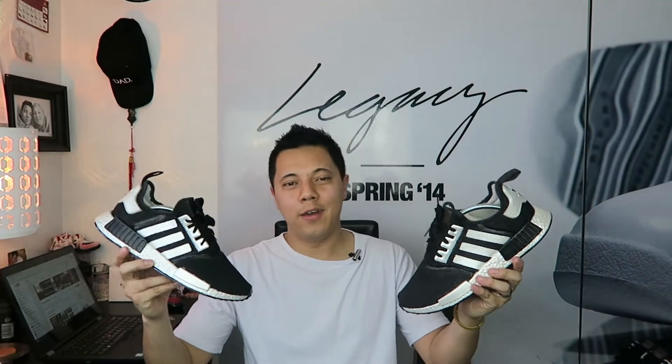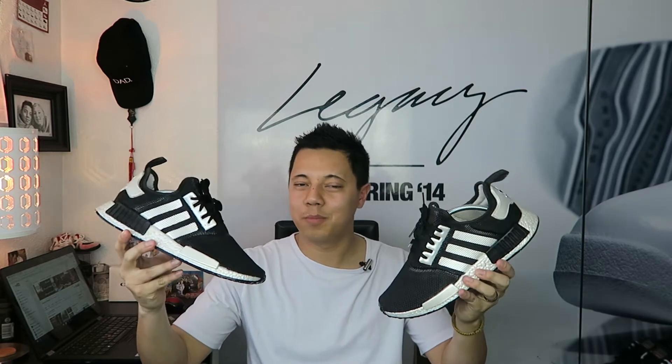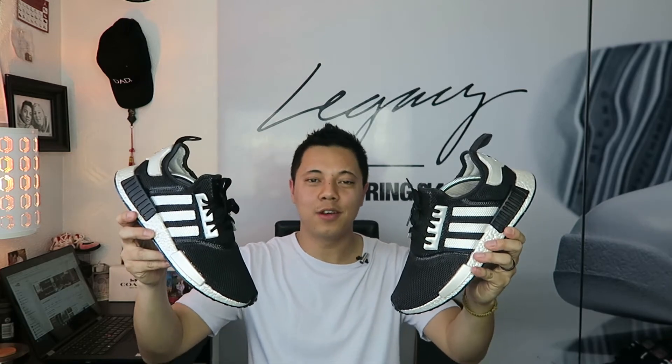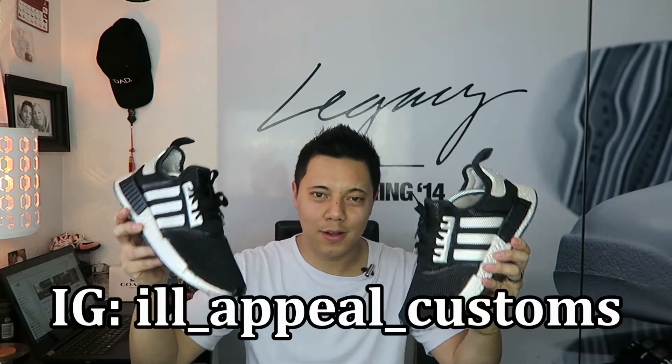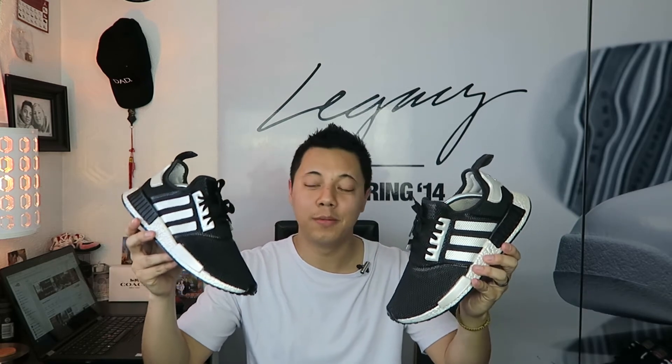And there you have it. Hopefully you guys enjoyed the review and that quick on-feet footage. I plan on taking some pictures and posting on Instagram. Once again, I absolutely love my shoe. Thank you to Justin over at Ill Appeal Customs — I cannot say enough. Go check him out, give him a follow, and show him some love.